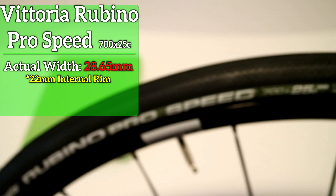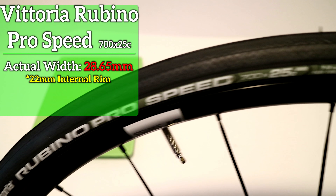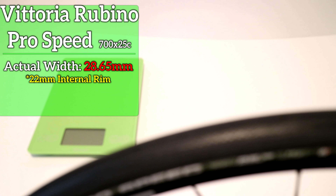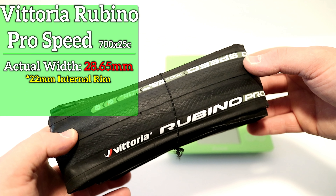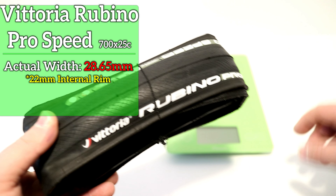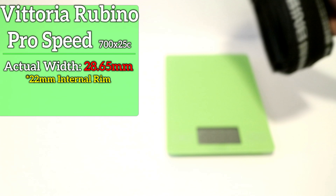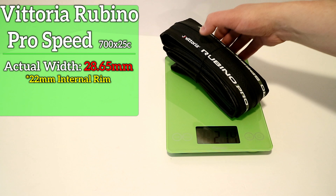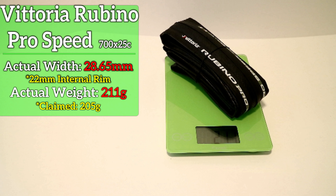So that's a really healthy size for the Rubino Pro Speed in a 700 by 25C. Now let's go ahead and find out what it weighs. The weight of the Vittoria Rubino Pro Speed in a 700 by 25C comes in at an actual 211 grams.